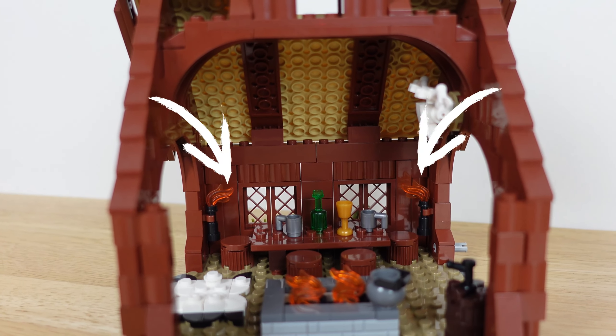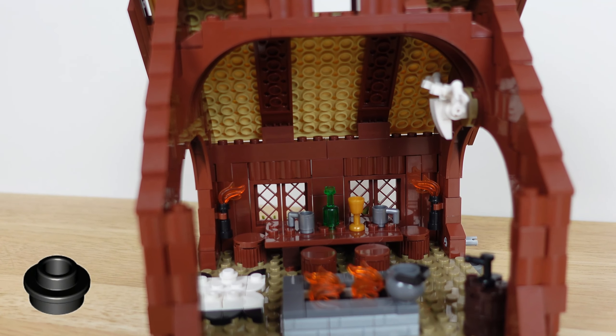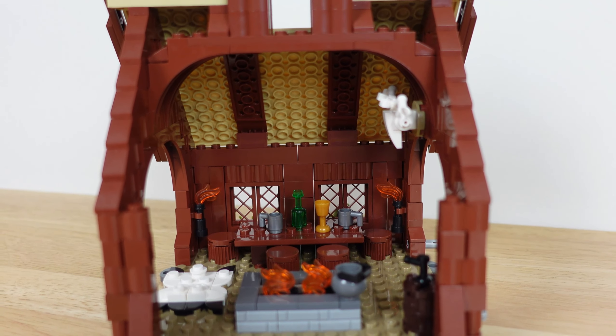The other nitpicky issue I had was with these torches. The instructions show them the other way around, but the flame pieces won't attach like that. So you either need to add a round one-by-one plate with the hole in it, or you can mount them upside down like I did, and they'll just be lower than intended.